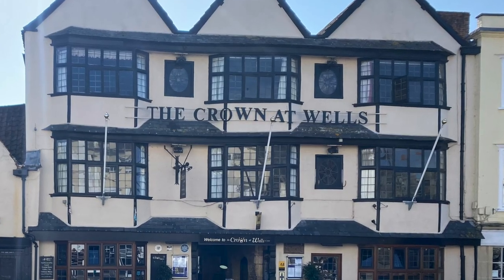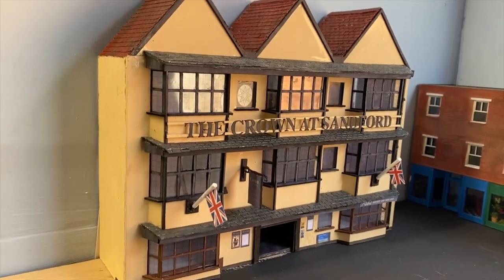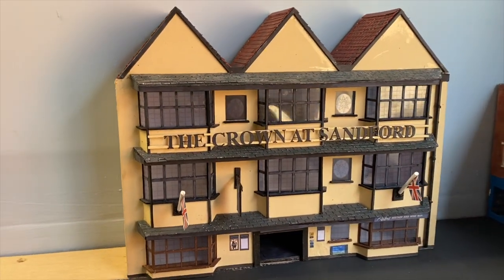Hello and welcome back. This isn't my usual update kind of video - as from the title, I've called this a special because in this video I'm purely focusing on my latest scratch build, which is a model of the pub called the Crown in Wells, for which I've taken some artistic license and renamed it the Crown at Sanford. So if scratch building's not your thing, you might want to skip this video.